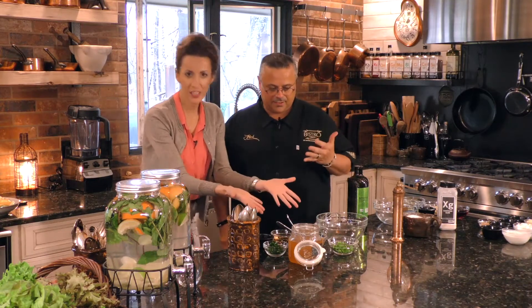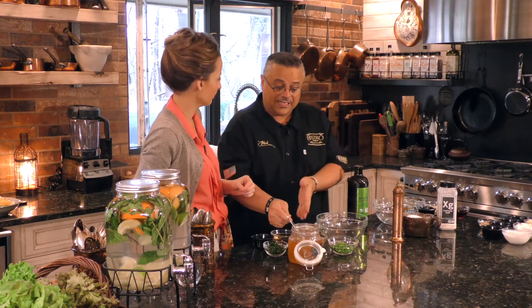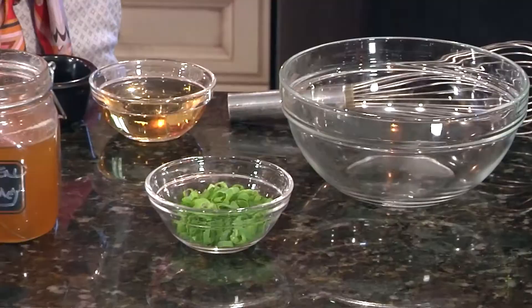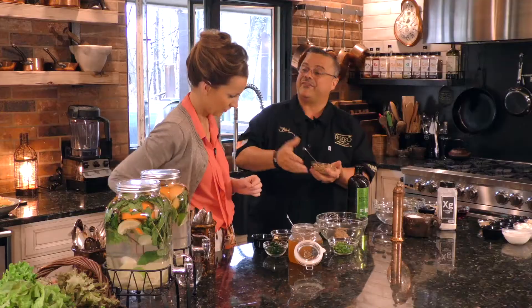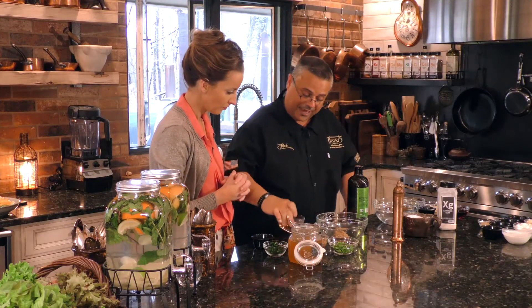We're making the Bistro house dressing right here — this is a vinaigrette. We're going to emulsify it because oil and liquid don't like to go together. A lot of people do or don't know that mustard is an emulsifier. We're going to use this mustard as an emulsifier — it's going to bring everything together and keep it together. We're going to add our beautiful apple cider vinegar, some fresh parsley, a pinch of salt, and some scallions.